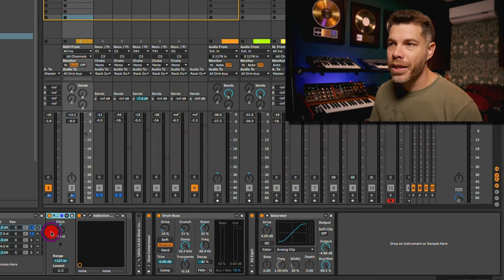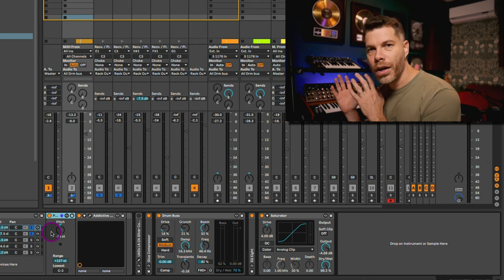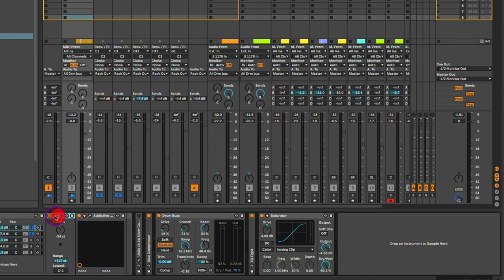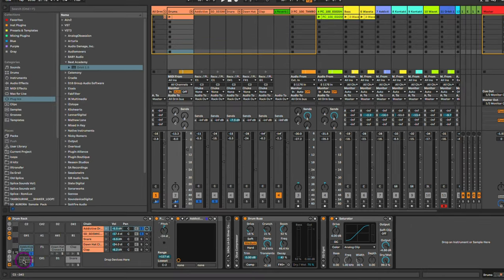One thing you might be asking is: how do you get just the kick drum to play if you're dragging and dropping a whole drum kit into your drum rack? What I had to do was use a pitch plugin before Addictive Drums, then move down the semitones and trigger that cell until it triggered the actual drum note of the kick.